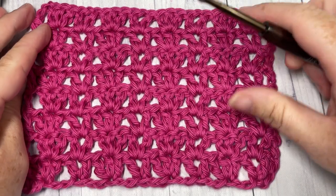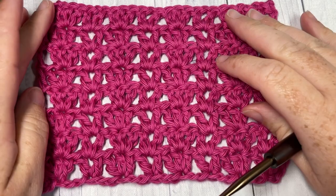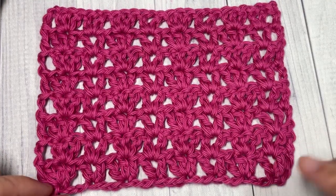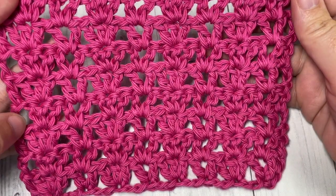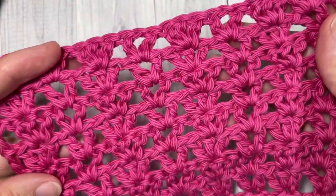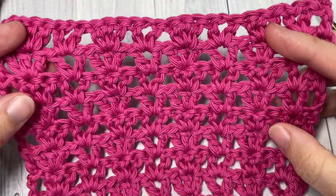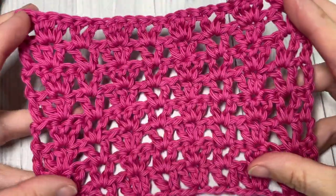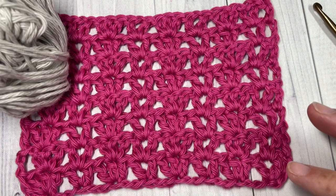Hello everyone, I'm Sarah of Rich Textures Crochet, and welcome! Today we're going to learn how to crochet the V and Three stitch, which you can see here in front of you. This is an open, lacy kind of stitch — it's the same on both front and back, it's quite a stable stitch which would make it great for a variety of lacy projects, and it's quite versatile.